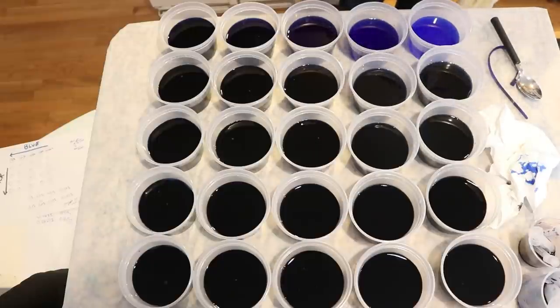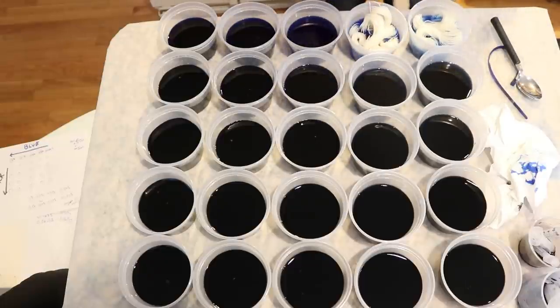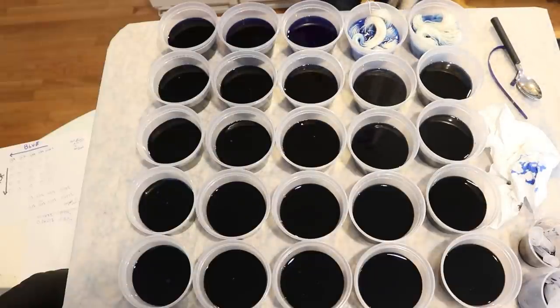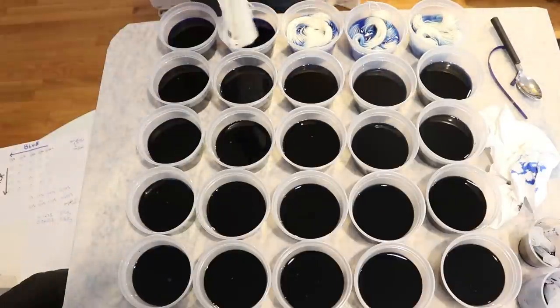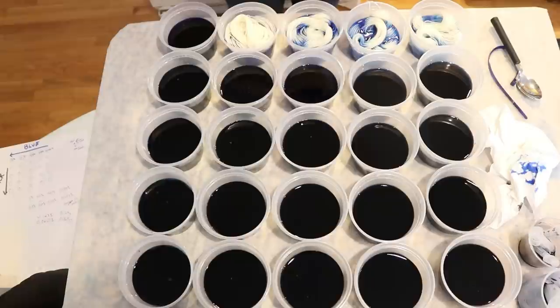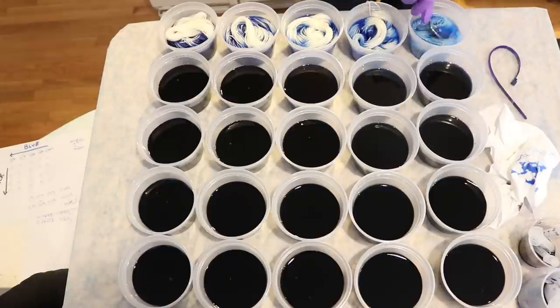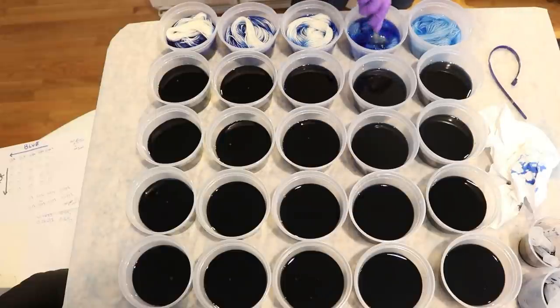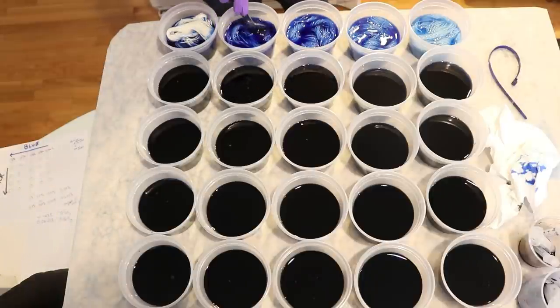We are going to add the minis starting with the lightest blue, and I'm trying to carefully add things — hopefully things don't get tangled as I put them in and move them around. My tap water is slightly acidic and with some colors it actually is enough for the colors to strike to the yarn. I don't know if that's the case with Extreme Blue, but it's just something I wanted to point out. We will be getting some tonals here just because the containers are a little bit crowded.